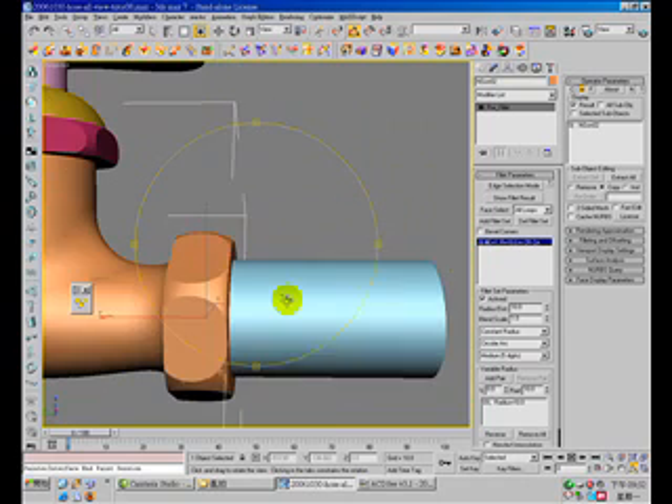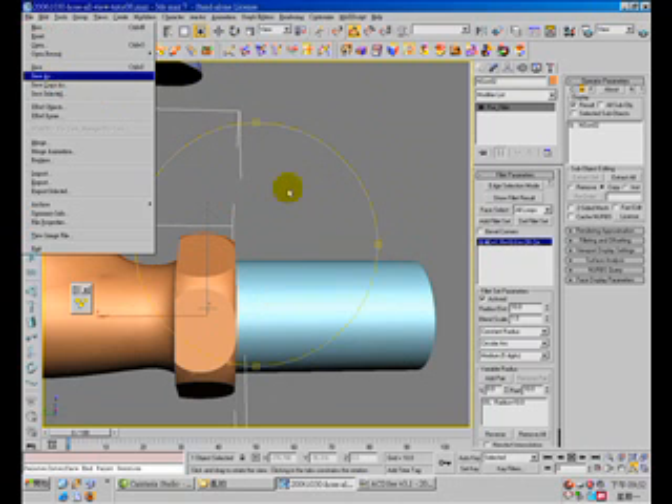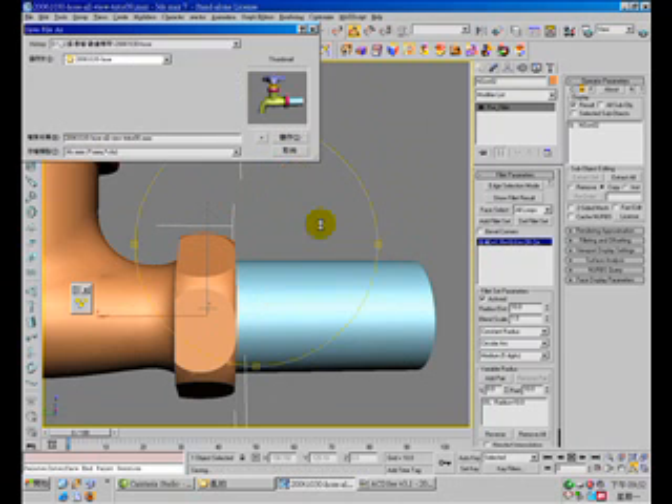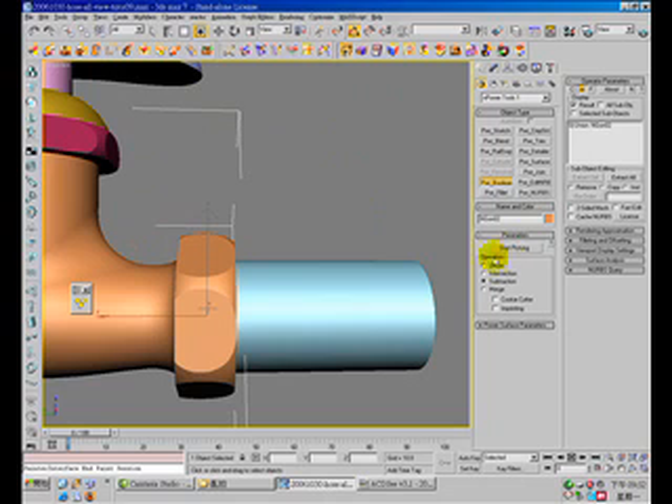Now we union this model with the green tube. Union. Okay.